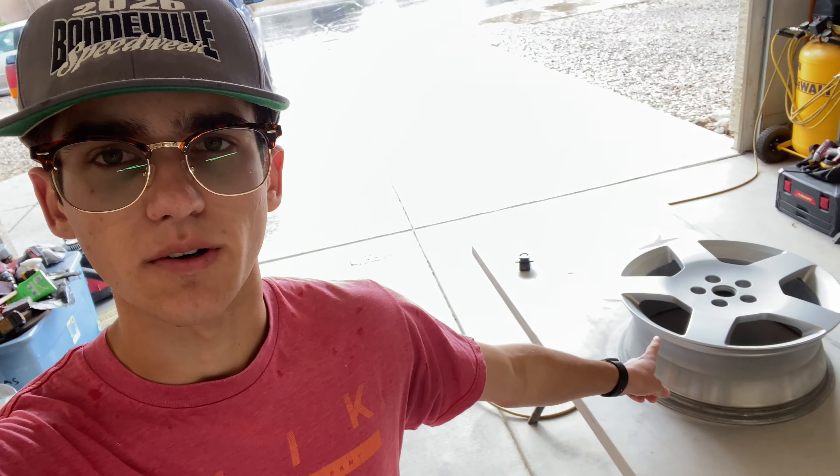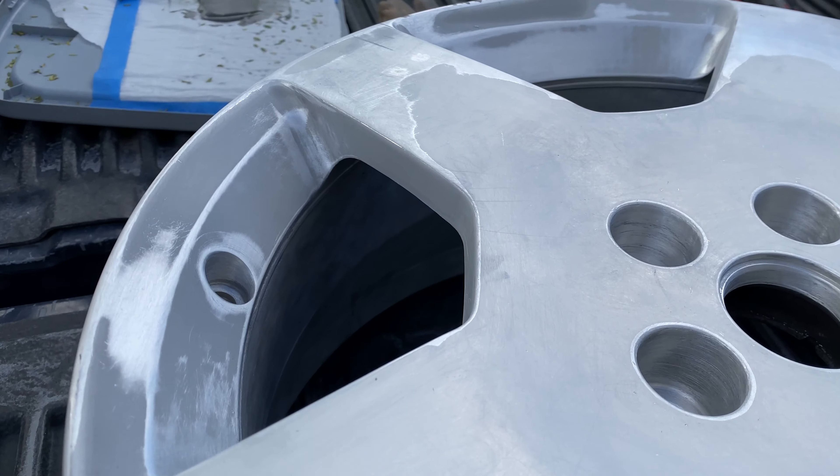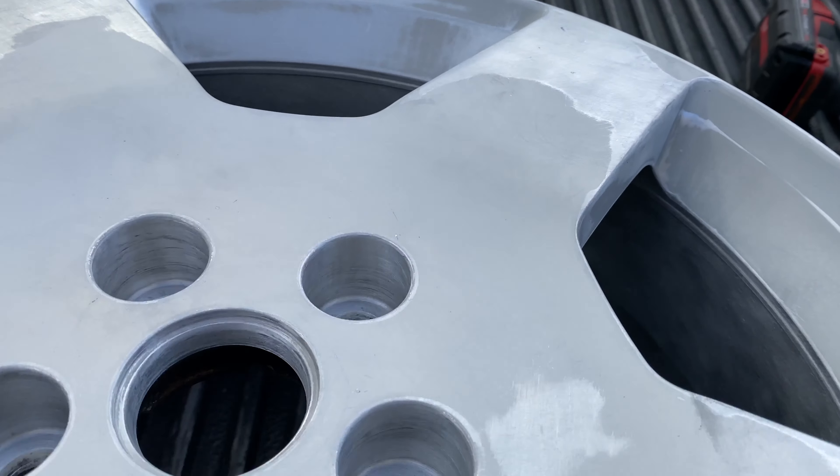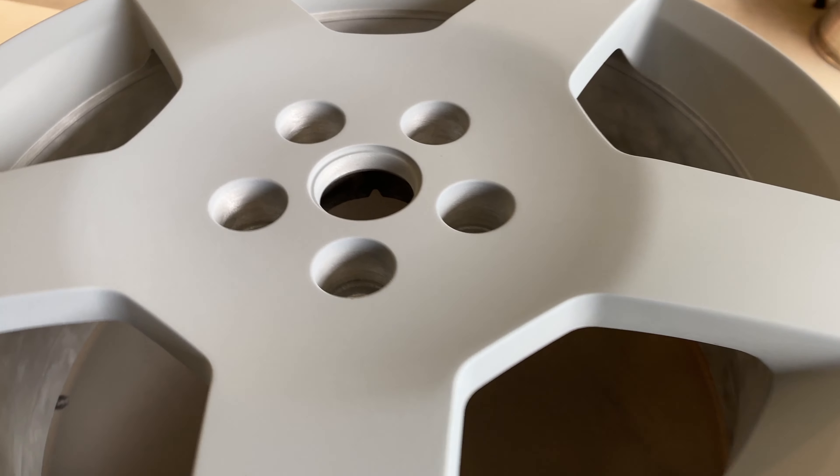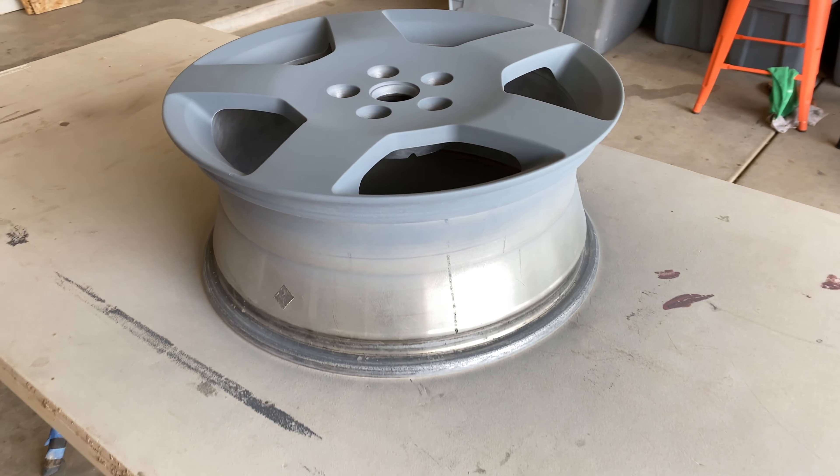So today we're going to be preparing the wheels and painting them. I already started with one off camera because it was late last night and I wanted to figure everything out without being distracted. So far I have sanded it, put the Bondo in, done all the prep primer, sanded the primer, and I'm on to the paint coating. I did my last coating and now I have to wait 30 minutes until I can clear coat it.